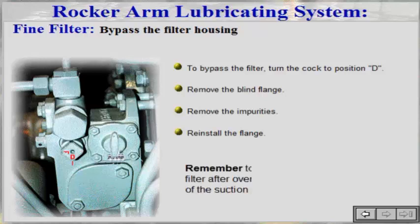Remember to fill up the suction pipe and filter after overhauls involving removal of the suction pipe.